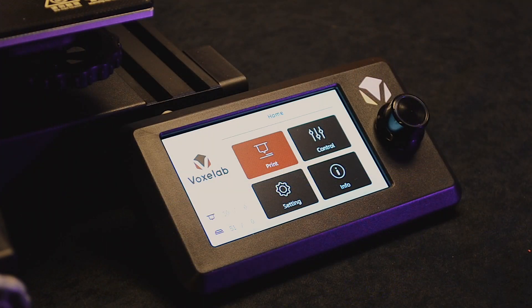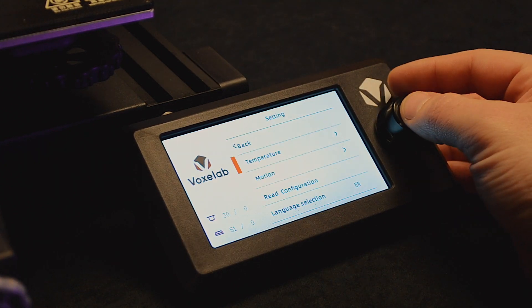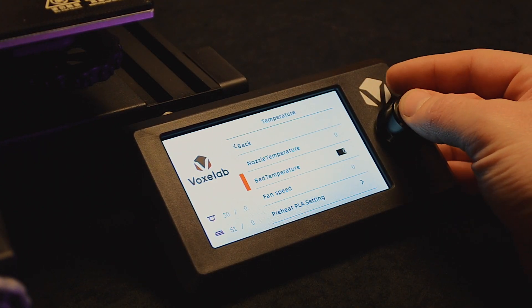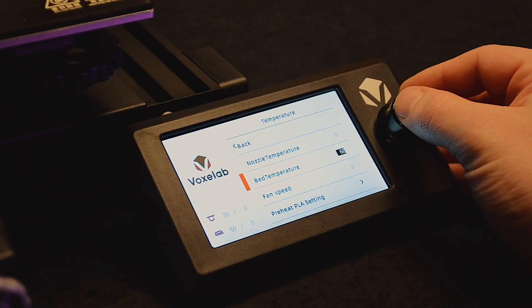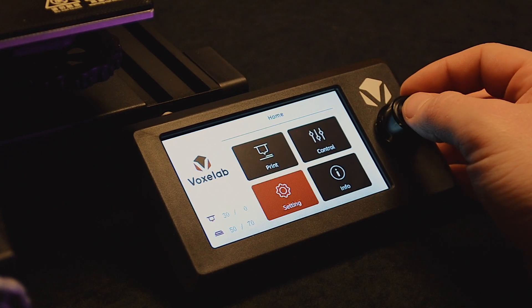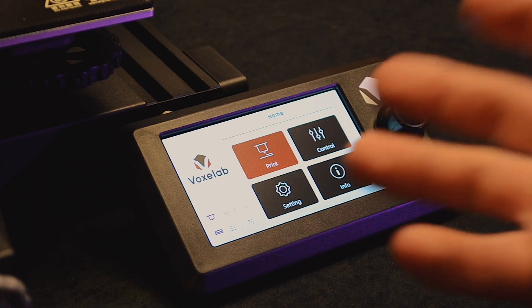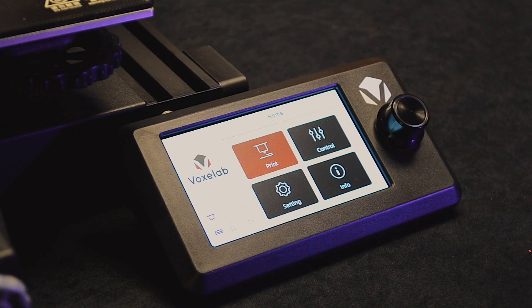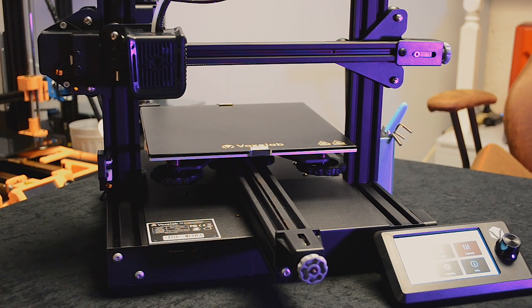The next step is to start up your printer and come to the screen. I'm going to heat up the bed by going to Settings, then Temperature, then Bed Temperature, and I'm going to heat it up to 70 degrees. That gets the bed nice and warm so when we level it, it's closer to how it will be during printing — everything is slightly expanded and we'll get a better level.